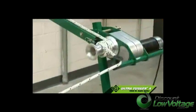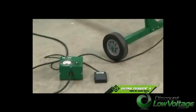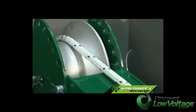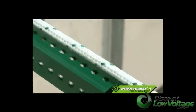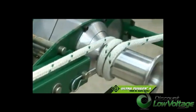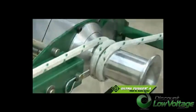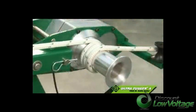Just plug the UT-4 into a 15-amp circuit, and you're ready to make your pull. Unlike drill motors that are often used on other cable pullers, the UT-4 motor is specifically designed for pulling applications. It will operate for long periods of time under load using a standard 120-volt, 15-amp circuit.